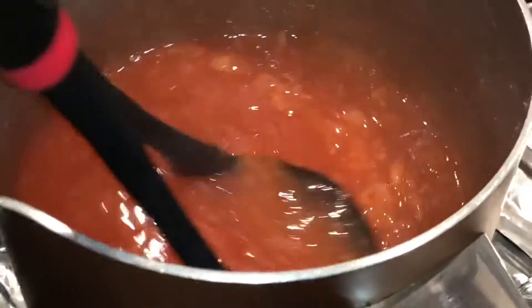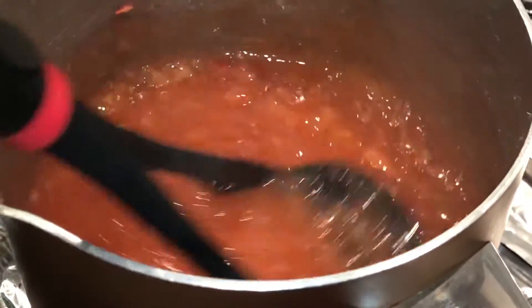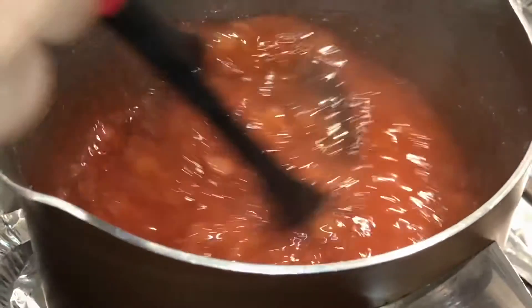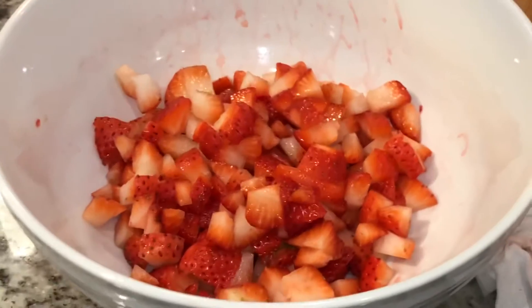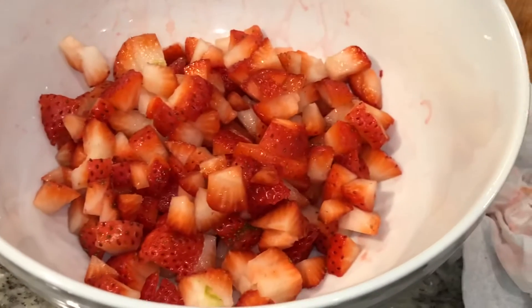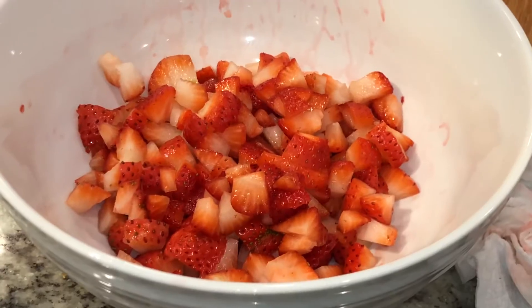Now that it's thickened up like this, you can turn off your heat and just let it cool. While our glaze filling cools, we're chopping up our strawberries to put into it. We're just dicing them because the little breads are really small, but you can have them however way you want.